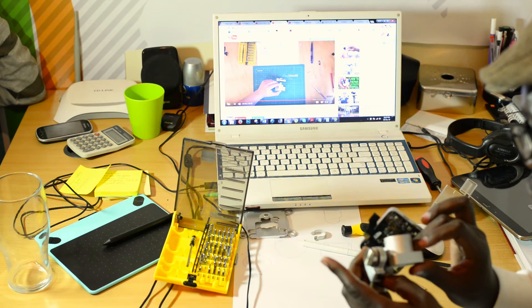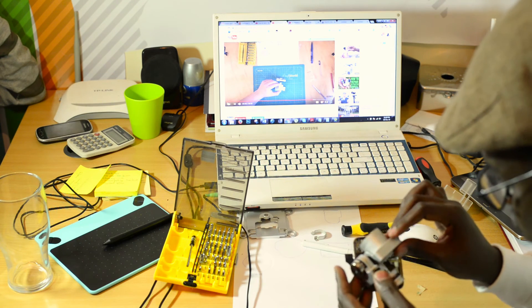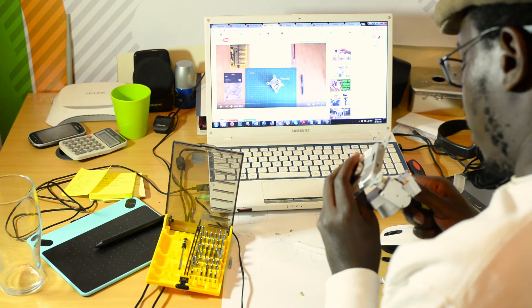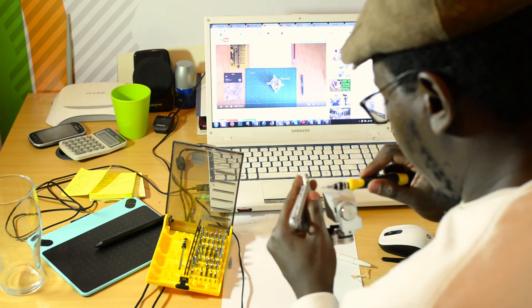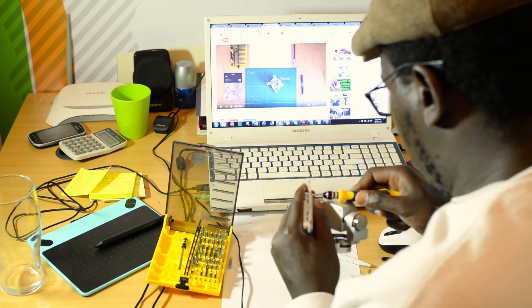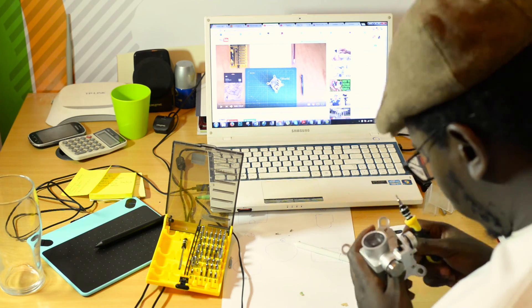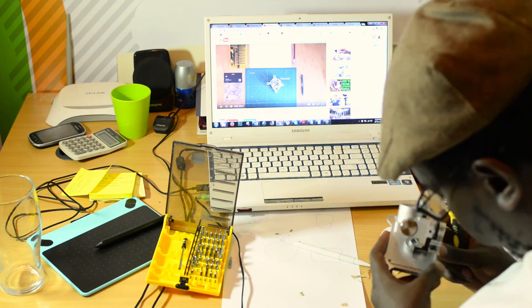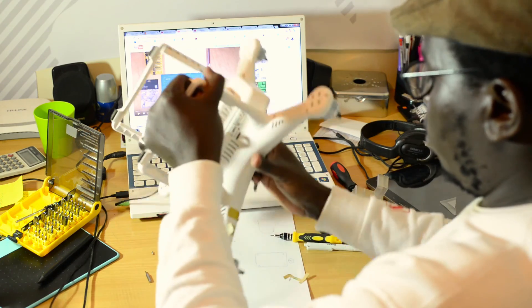Then take it round, roll it over, and once you come back to this other side you can now place your last cables on the base plate — the main motherboard. Fit the camera to the drone and test it.